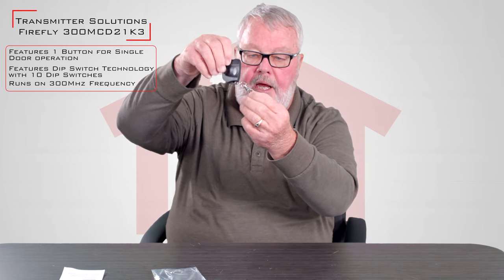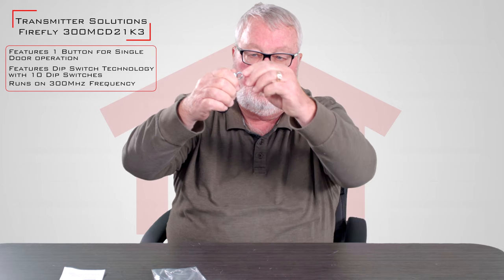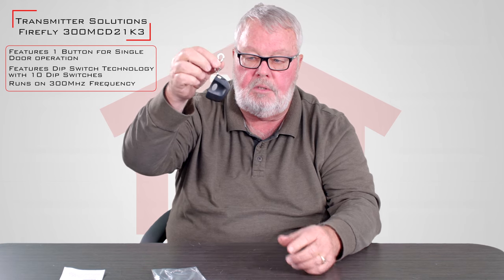Here's the remote. You can see that there is a key chain attachment on here. You'll be able to clip that onto a key chain, a belt loop, or inside of a purse. There are all kinds of different methods to use this.